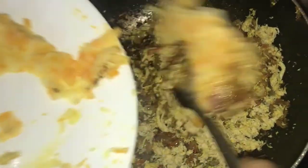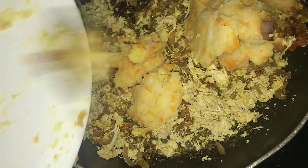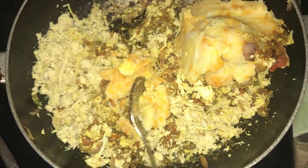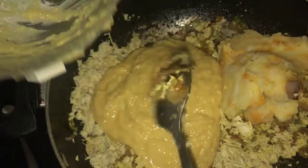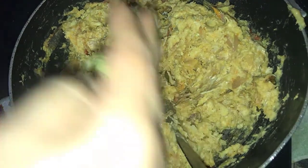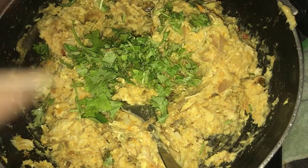Add smashed potatoes, carrots, and chickpeas, and mix it well. Finally add coriander and curry leaves.